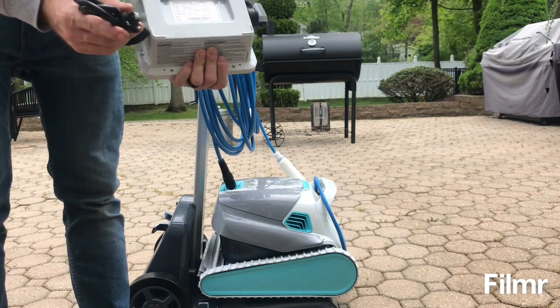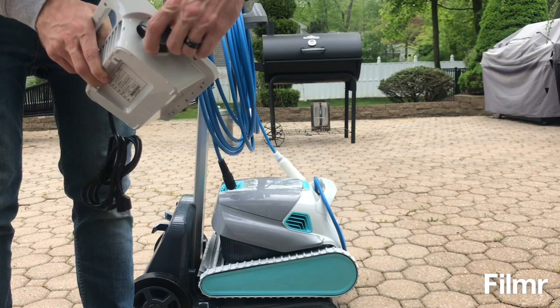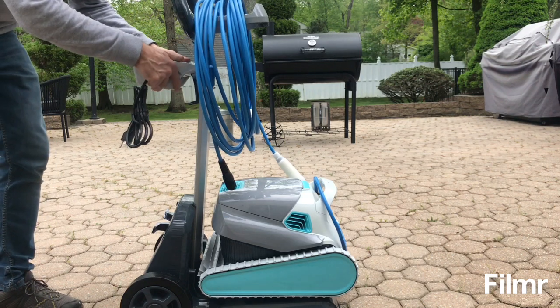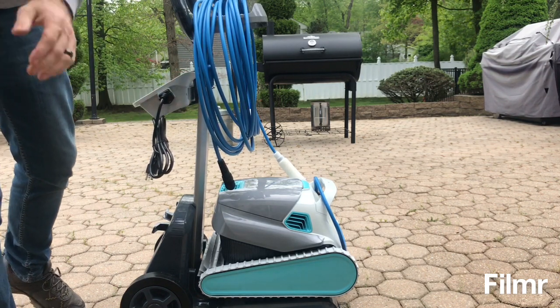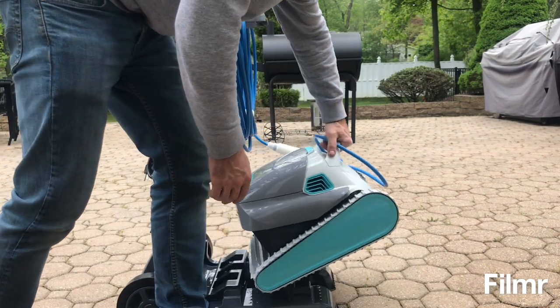This is the power pack — 110 volt, 29 DC output. The robot plugs in here. If you do want to use the caddy, it snaps onto the caddy. The caddy protects the brushes, so it's probably good to use.